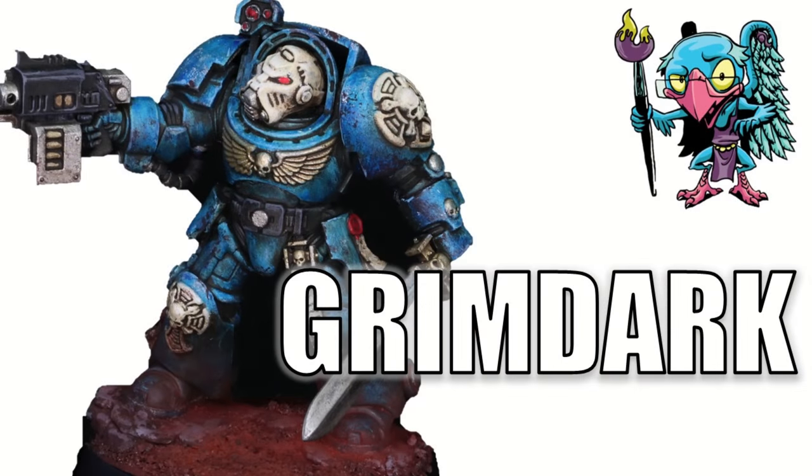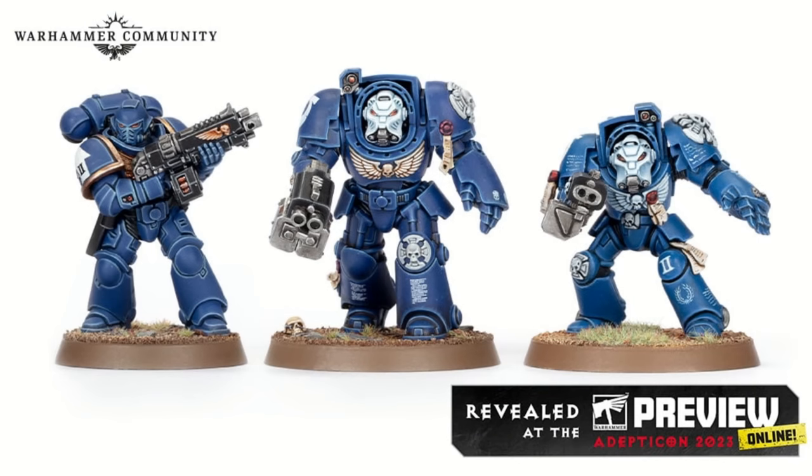Hello everybody and welcome to another hobby cheating video. Today 10th edition 40k is upon us — Leviathan is upon us — so it's time to crack into this box and have fun painting something. The strict technomancer that is Vinci V style. When I got this big awesome box full of minis, the first thing that jumped out at me was the terminators. I think terminators are some of the coolest space marines — maybe the only cool ones. Traditional terminators were really showing their age, but with the resculpt, their new proportions and the look of them is awesome. It appeals to the classic design while not looking derpy anymore, and I think they're great.